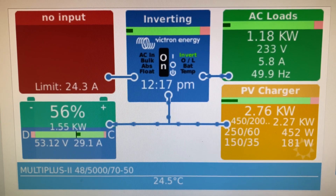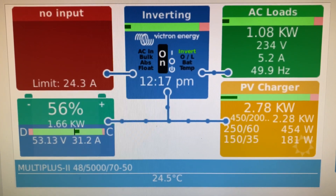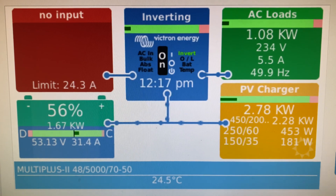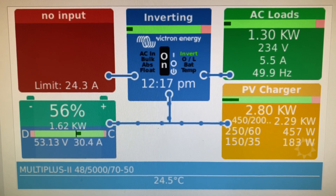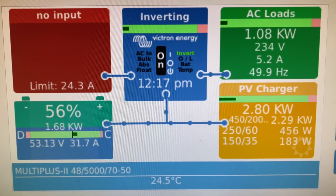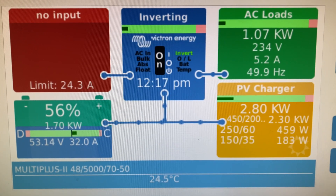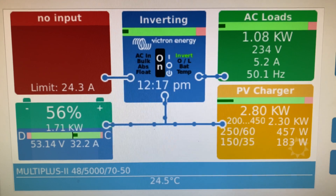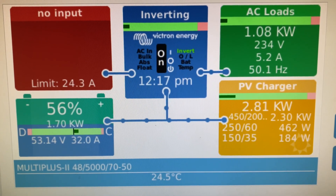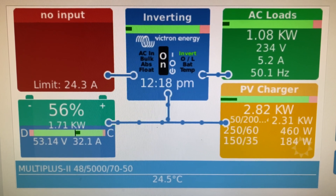We're in the office now. This is the Organic Power remote console. It's 2.7 kilowatts coming in — very cloudy today. So 2.2 kilowatts coming from that 450-200, 450 watts from those bifacials on the 250-60, and that little array protecting the shed on the 150-35 is giving us 180 watts. So still 32 amps to the battery and running the house.